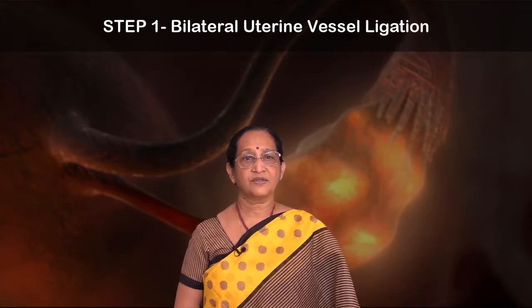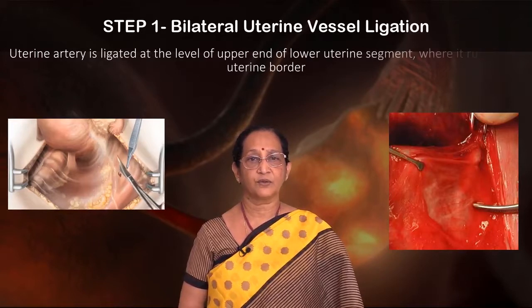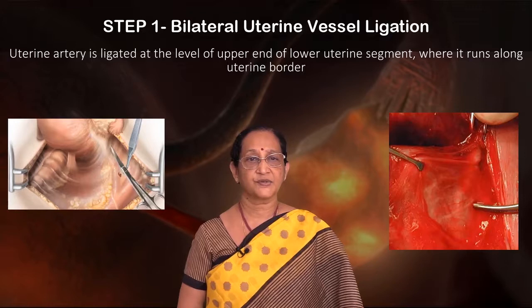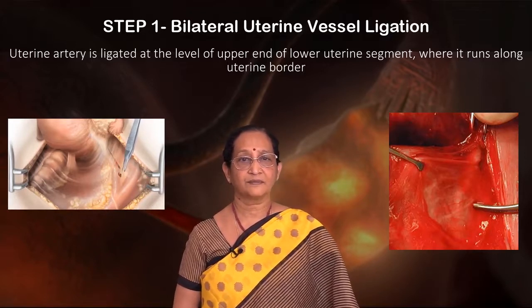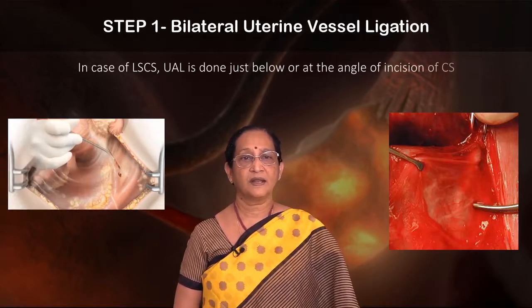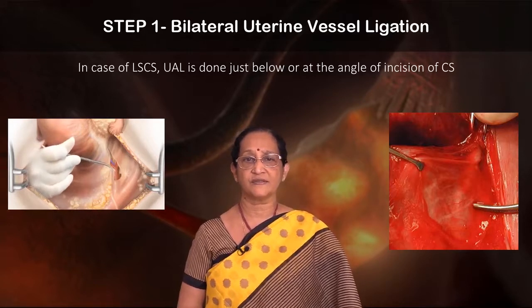Now, bilateral uterine artery ligation. The uterine artery is ligated at the level of the upper end of the lower uterine segment. You can see the uterine artery forceps demarcating where it runs along the uterine border. In case of lower segment cesarean section, uterine artery ligation is done just below or at the angle of incision of the cesarean section.